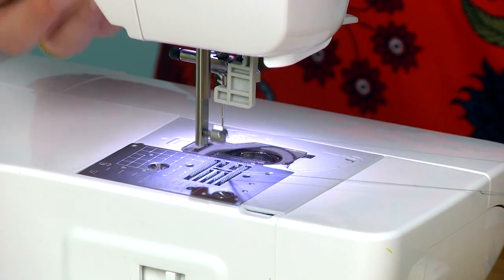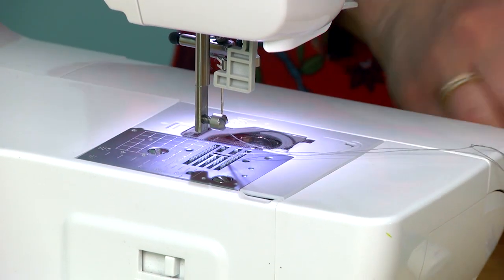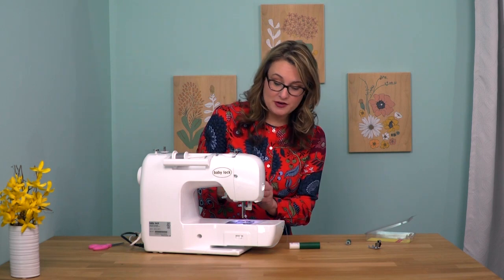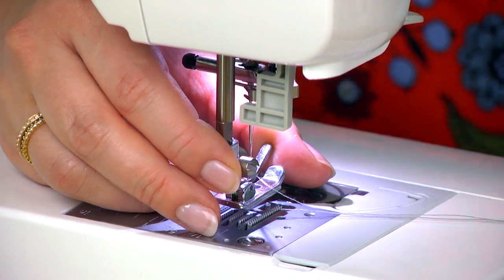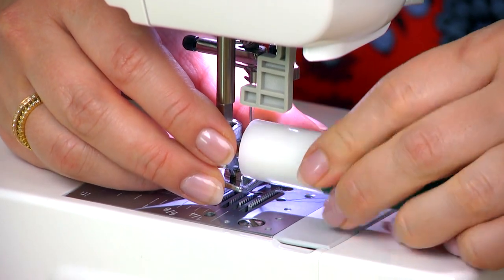It takes some finger strength, or if you've got larger hands, it's just hard to reach in there. So now I can attach the new foot, and then I'll use my tool to tighten it up.